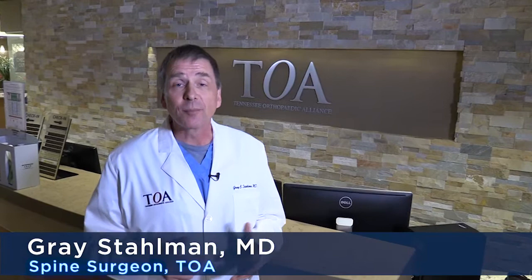Hi, I'm Grace Stallman. I'm one of the spine surgeons here at Tennessee Orthopedic Alliance. Everybody has back pain at some point in their life. I'm going to give you three simple exercises that, if you do regularly, can help you from having to come see us.